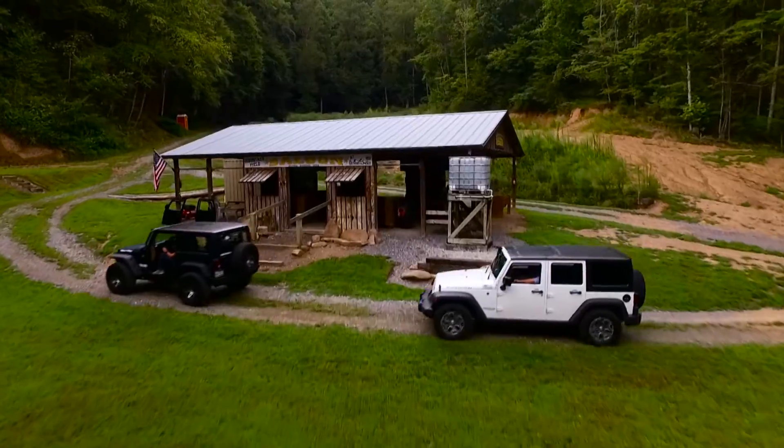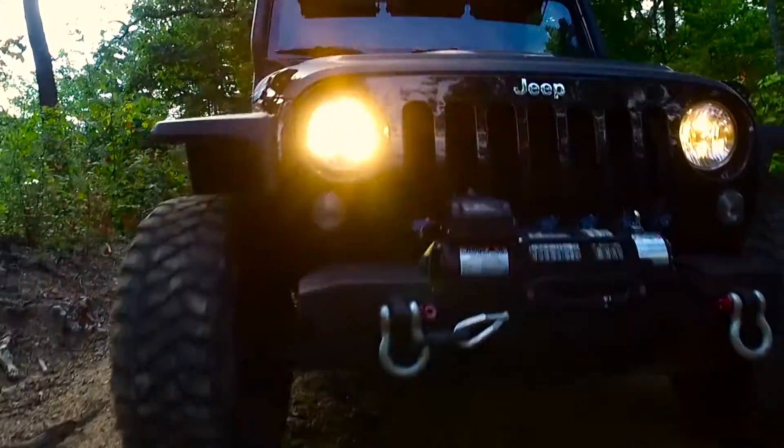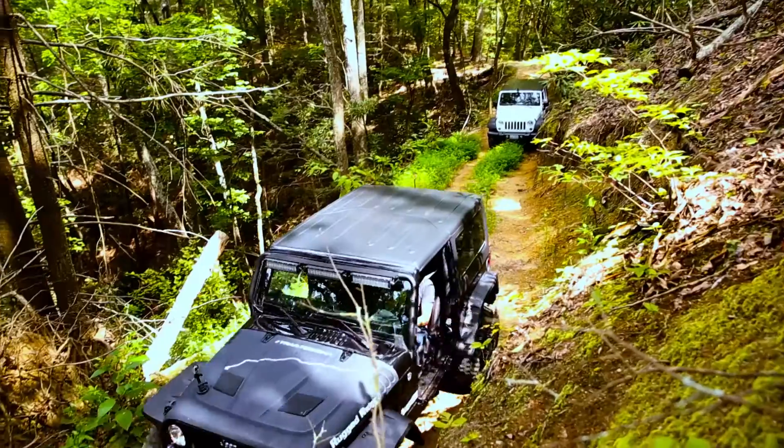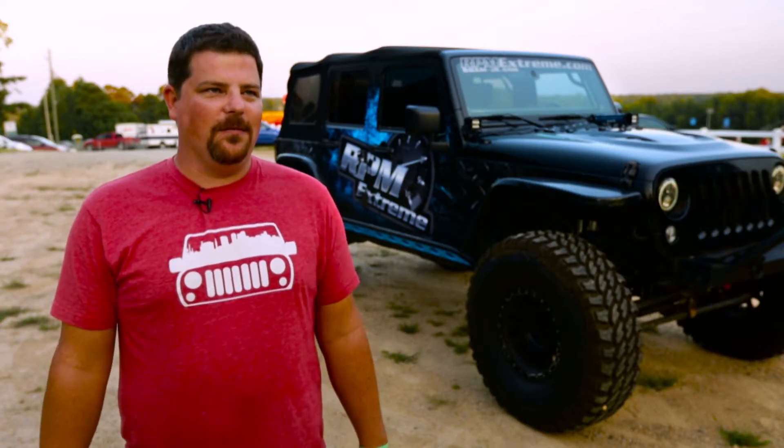We go wheeling about once a month. We end up going to a lot of the off-road parks in Alabama — there's a ton of them — and even in Tennessee. Leave Friday night, throw all the camping gear in there, stay Friday night, Saturday, and you're wheeling all day Saturday and Sunday. Off-road is really good for me because it's something you can take your family and do. You can throw everybody inside and actually go take a trip with the whole family.